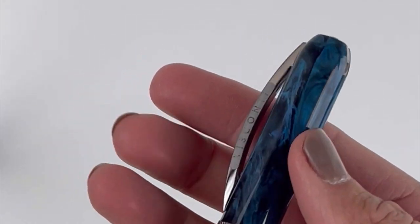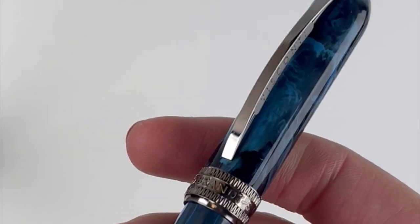Slide out your pen and you've got your Visconti Rembrandt S fountain pen here with that Visconti bridge clip that everyone adores.